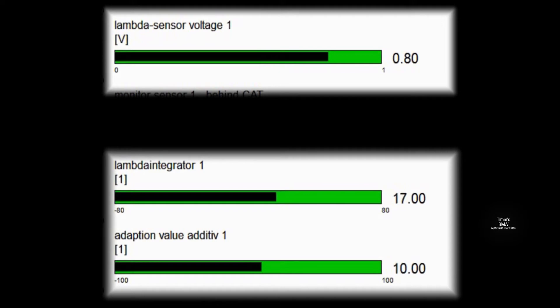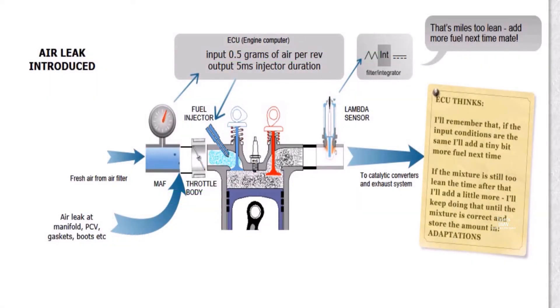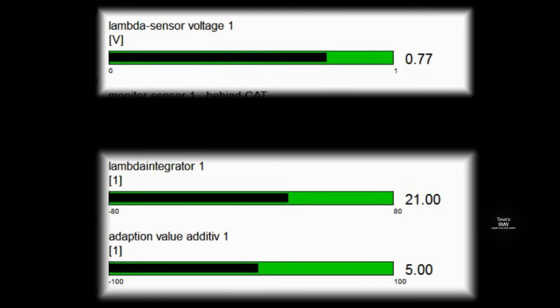So how does the engine compensate for this vacuum leak? It slowly increases the injector dwell every few seconds and adds a value to the adaptation additive. You can see that happening here — the value is slowly increasing, which means the ECU is slowly increasing the injector dwell until it gets the fuel-air mixture correct. As it does that, the lambda integrator value is slowly decreasing. Here is a pictorial representation: the MAF is only reading half the air that's coming in, the rest is leaking in, so it's only injecting half the fuel and the integrator is saying the mixture is miles too lean.